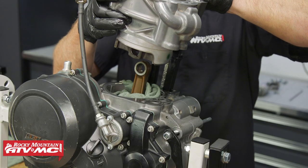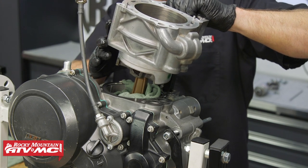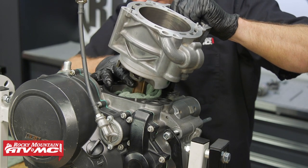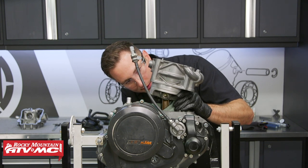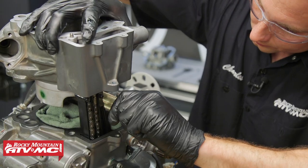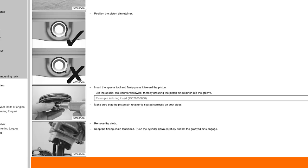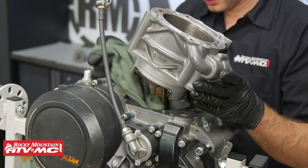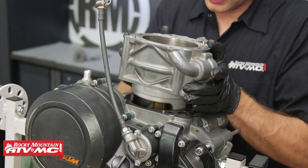Then we can lower the cylinder down onto the small end of the connecting rod. And with that in place, we can install the other circlip. You'll notice that I have some rags covering up the bottom end just in case that circlip pops out — so it doesn't go down in there. Now we can remove our rags from the bottom end and slide the cylinder down into place.